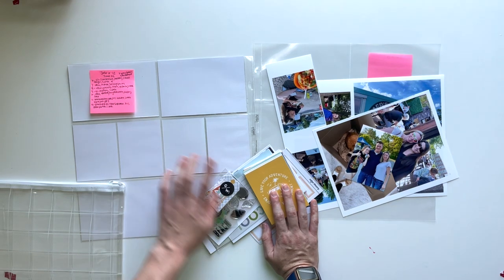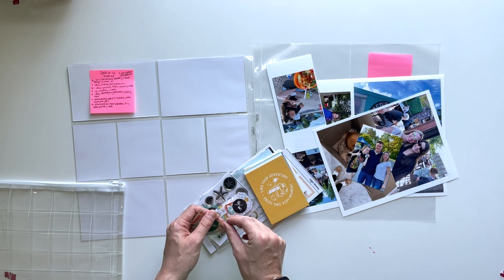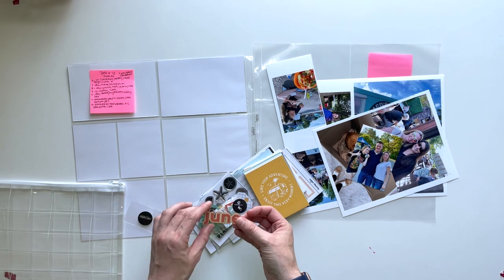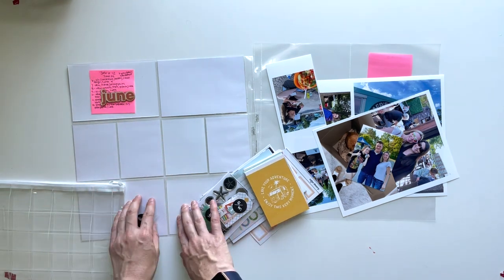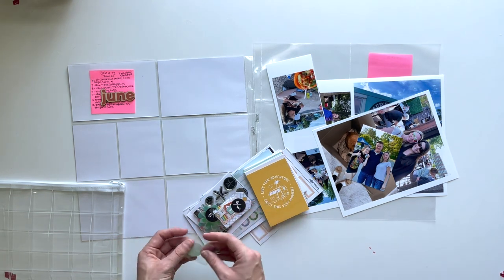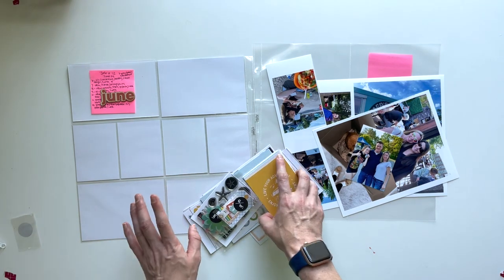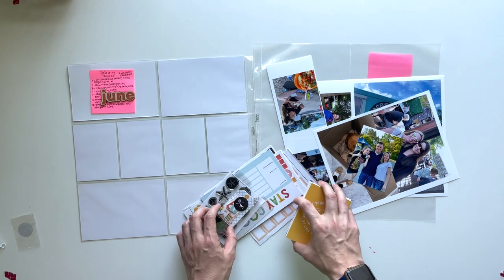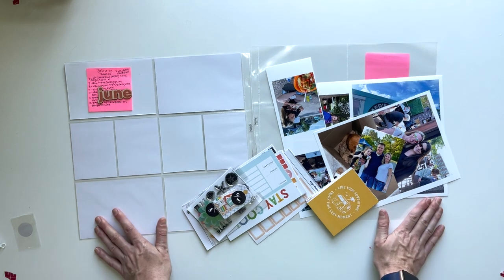I have been using the Studio Calico kits for the first week of the month, and this is the first full week of the month of June. The last week before this was May 30th through June 5th. Normally I would have done it for that week but I wanted to use the Currently Story kit — I have a video for that on my YouTube if you're interested. So I just decided to move this kit to this week and it doesn't really matter.